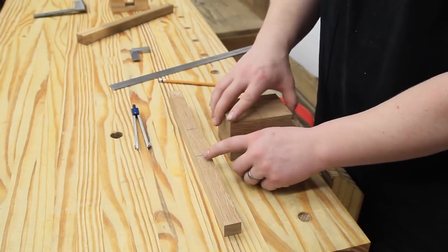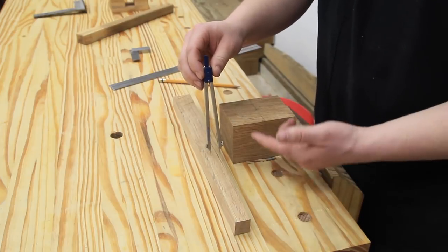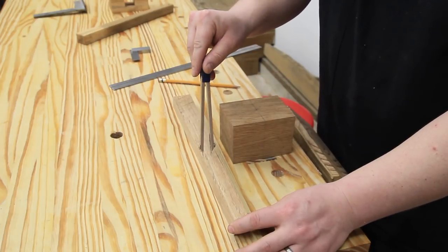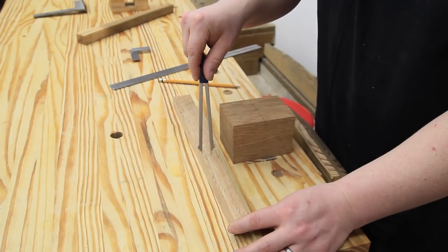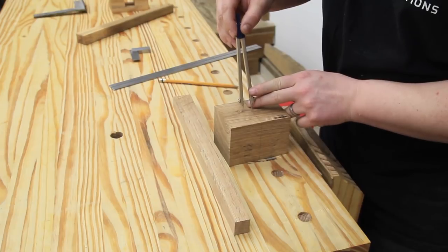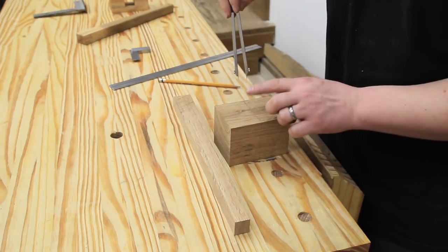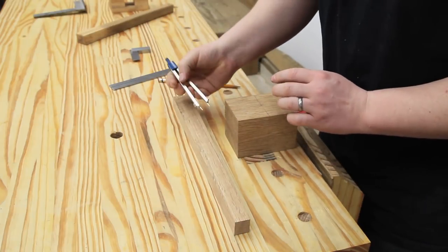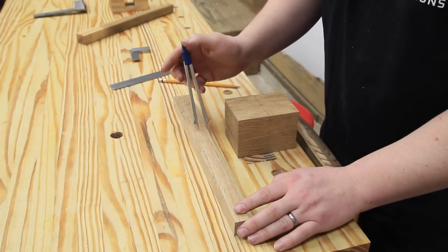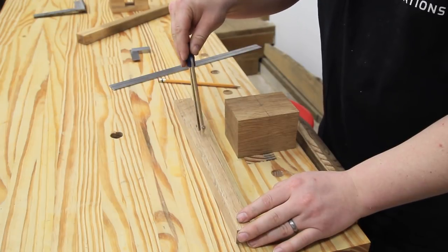There are many different ways to transfer the width for the bottom and top mortise to the mallet head, but what I'm going to use is a pair of dividers. If you don't have dividers, a regular compass will do the same thing. I find the center point — which I've already done because it's a little finicky — and this tells me I'm dead center, which means the outside points are the exact width of that section of the handle. I can open these up just a little bit and that should be the exact width of the top mortise. If not, it's close enough.